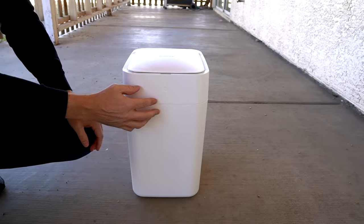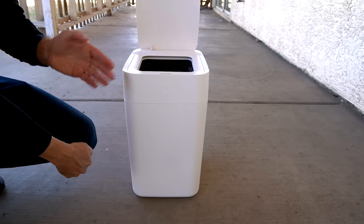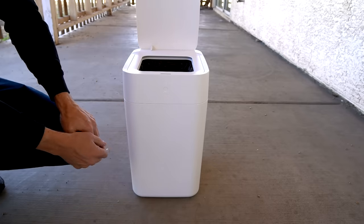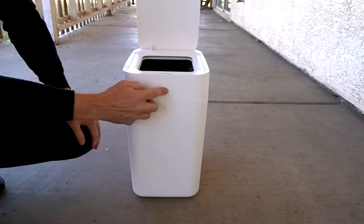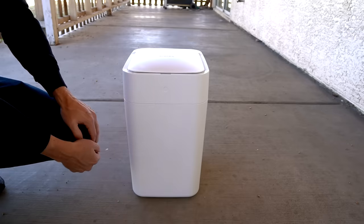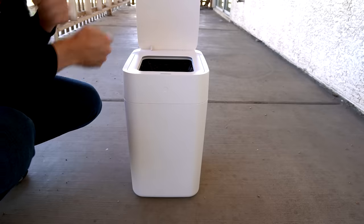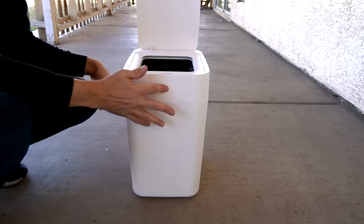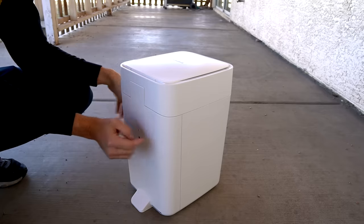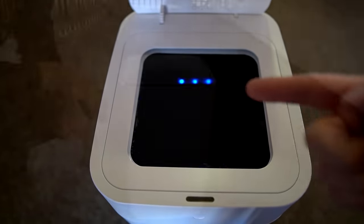Another feature I kind of glossed over: there's an open lid mode where you press the button once and it stays open — though that means odors get out. Press it again to close it. If you press and hold for three seconds, it automatically bags up the trash. One more thing: the three LED lights that serve as the charging indicator are located inside the can, which is a weird design — you'd expect a charging indicator to be near where you plug it in, not inside the bin.